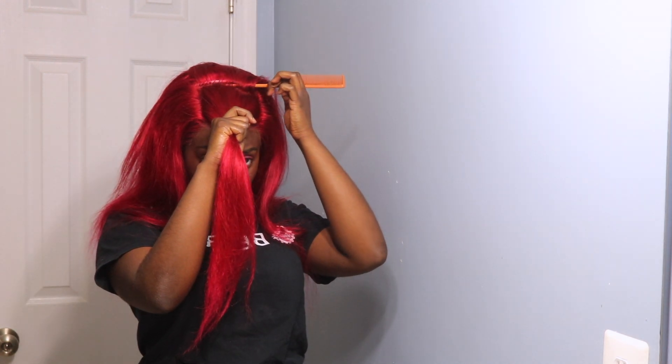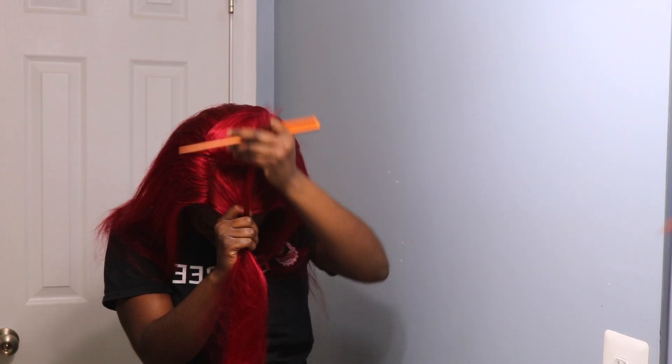We're going to start off with parting where we want our ponytail to be. I'm going to part it on one side, then part it on the other, and then go to the back and make sure everything's good there. In the back you can see I still have some tracks showing, so we're just going to take some of the ponytail out and lay it over that track — just like that, super simple. Now I'm going to clip the ponytail up and save it for later.